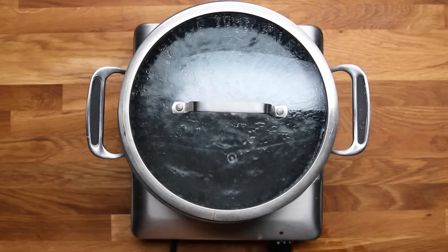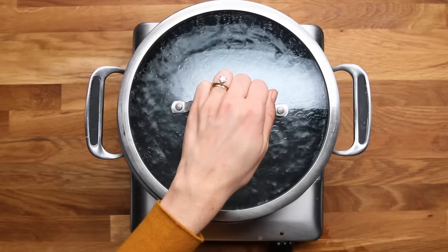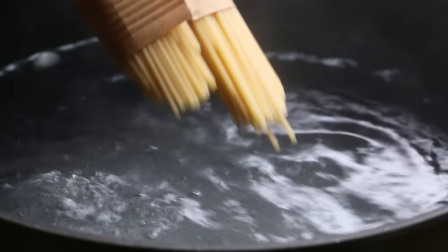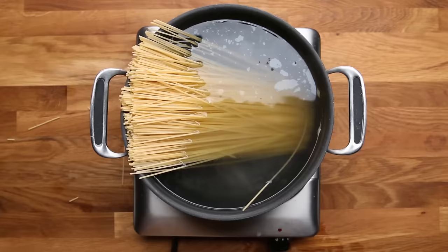If you don't salt the water, then the pasta is going to taste really bland and just not right. We're going to use two tablespoons of salt for this amount of water. Don't be afraid to really heavily salt your water. The old folklore is you want it to taste salty like the sea. It seems like a lot, but most of it is going to go out with the water and only a minimal amount is actually going to get into the pasta.